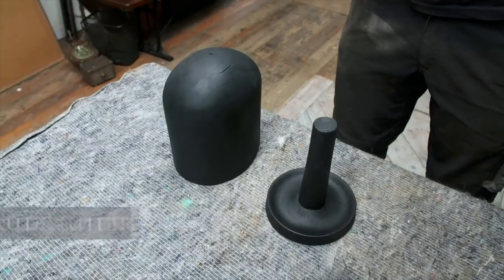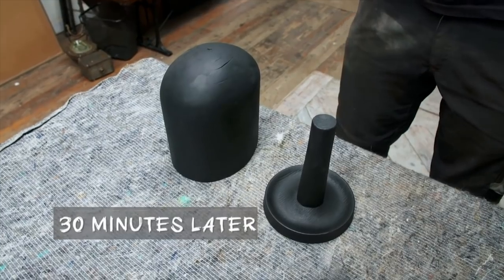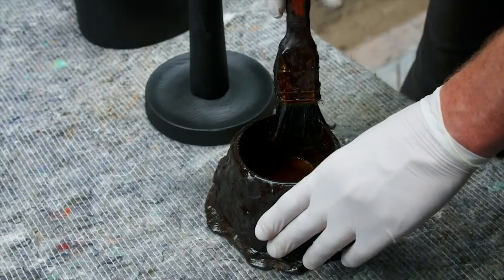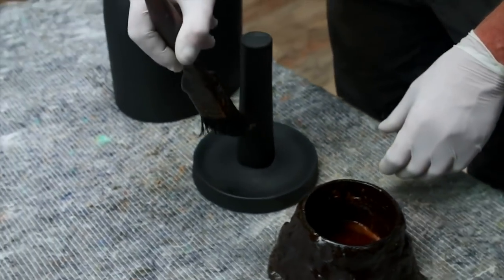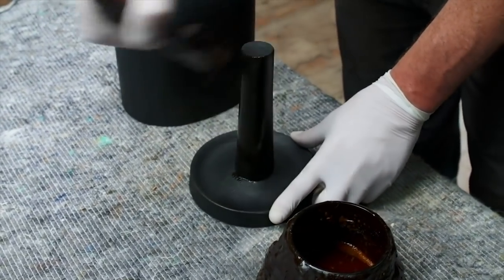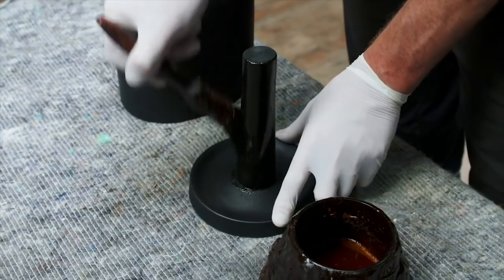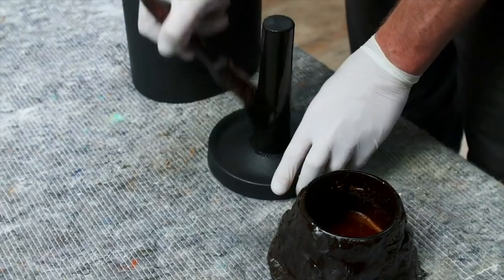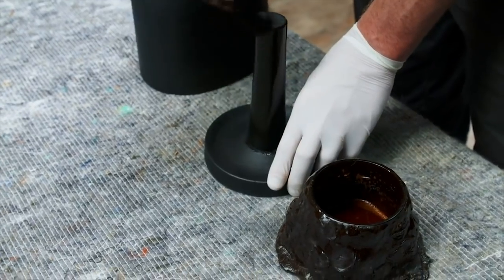There we go, all painted. We'll give that half an hour to dry. So our blackboard paint has dried now on our dummy head. For the finish we're going to be using French polish — it's very versatile and gives a great finish. We apply it with a brush; it has a nice brown consistency, and although we're putting on a very thin layer, it's just enough to take away from the very blackness of the blackboard paint, which gives the look a bit more of a natural look.